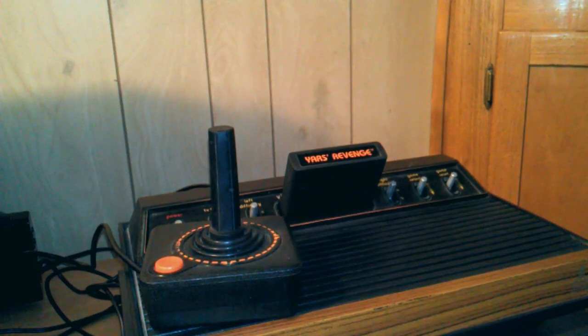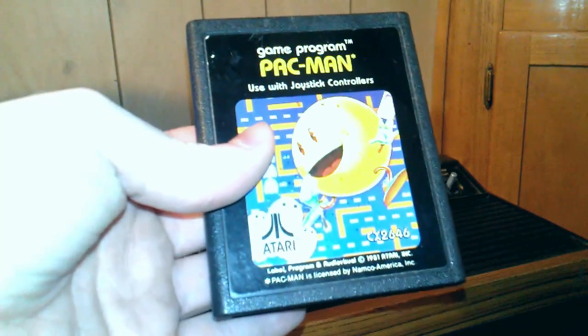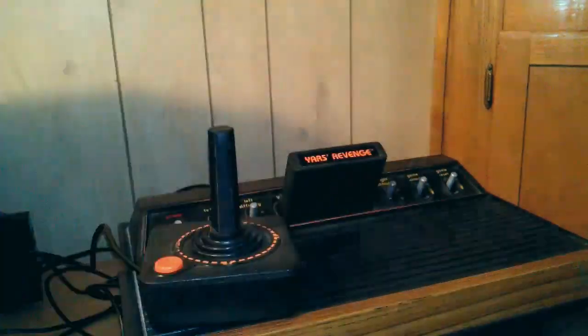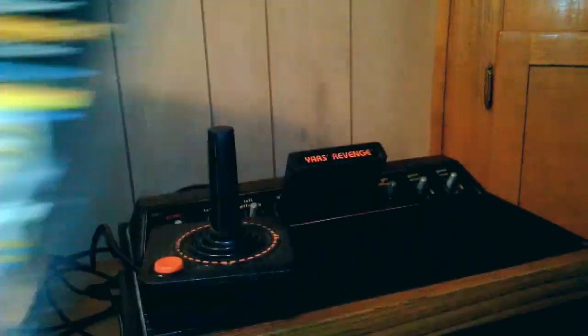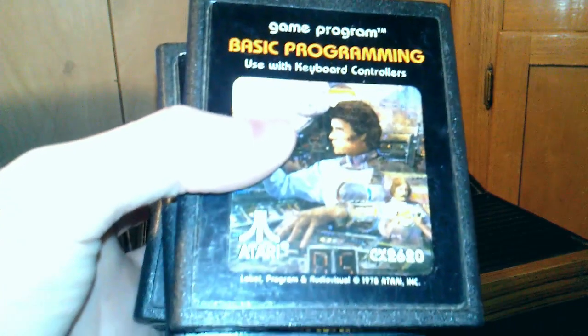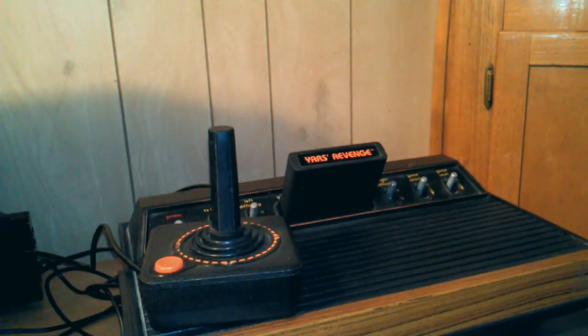Now that you have everything set up and working, you can start enjoying the classics — such as Pac-Man, Asteroids, Super Breakout, and even Basic Programming. Just get to it and have fun.